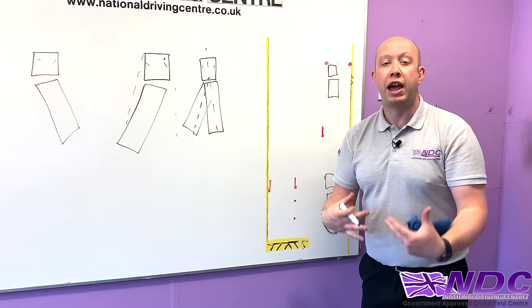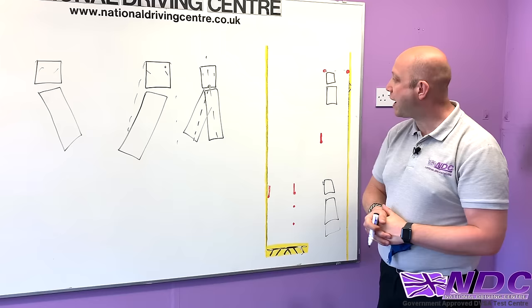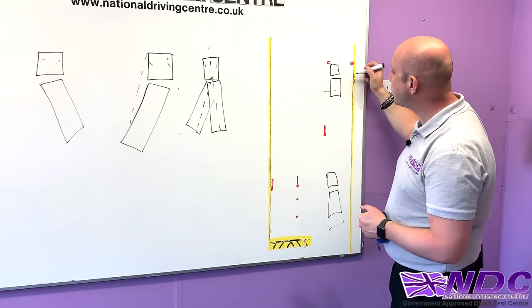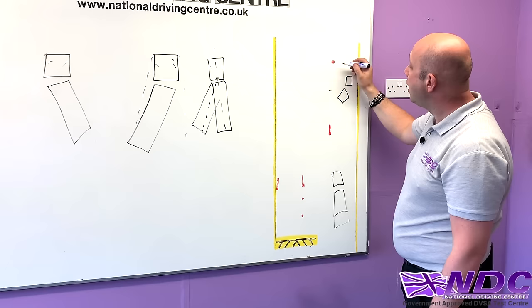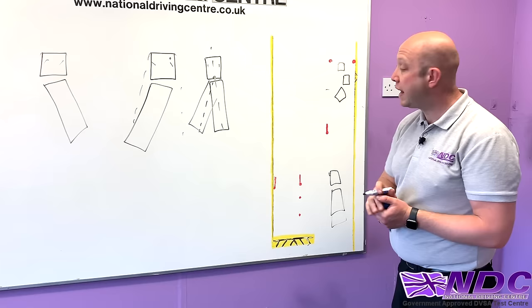When you want the trailer to go left, you steer right; when you want the trailer to go right, you steer left — opposite steering. So you want the trailer to go left: that first initial turn is a right-hand lock, which causes the tractor unit to bend and create that angle. As the tractor unit comes over towards the yellow line we straighten up. This is why positioning is so critical — if we're too far to the right when we steer right we'll cross the line straight away, so staying left without passing that imaginary line is crucial.